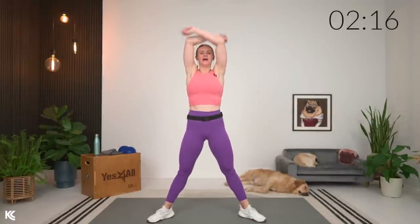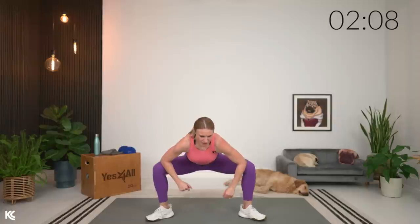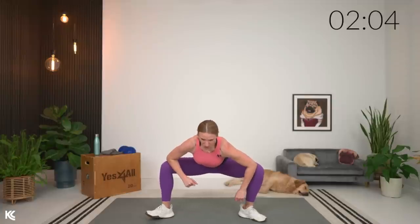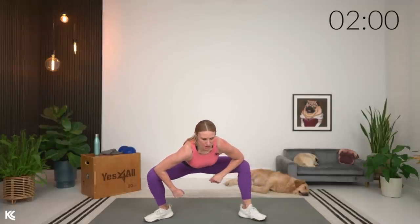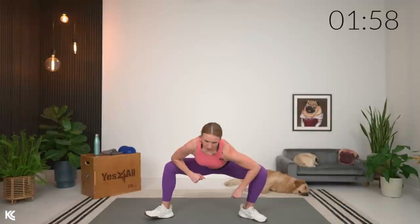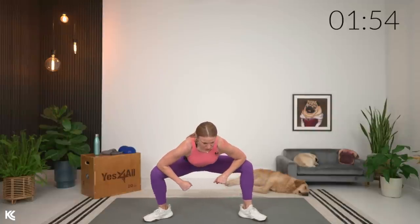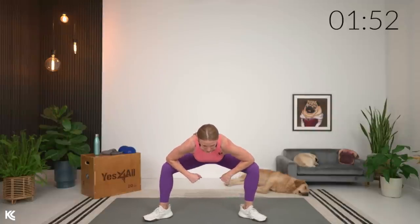The abs and core will be working all throughout our workout today. Next, we're going to keep it low — hold it down, elbows above your knees, and start to open up those hips, keeping it low, bum down, rocking side to side. We'll hold for about three more, then go into a staggered good morning.